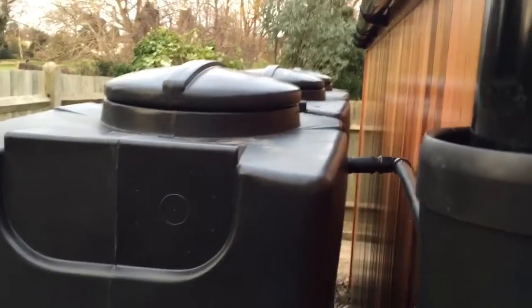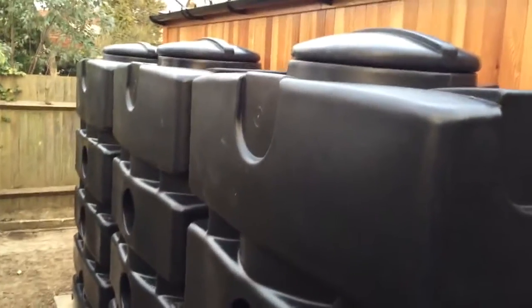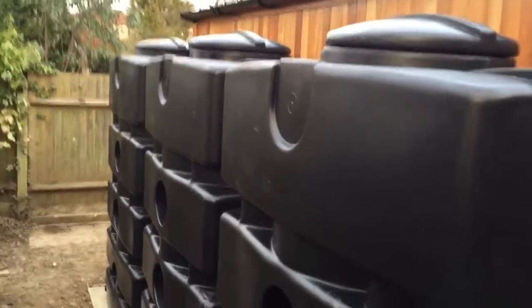We are going to be putting a secondary rainwater harvesting system in to look after the house, which we'll use for the toilets and the washing machine. Okay, this is Duncan Kelman again. Thank you very much for watching the video. If you've got any comments, feel free to drop me a note and I'll respond when I can. Thanks for watching. Bye for now.